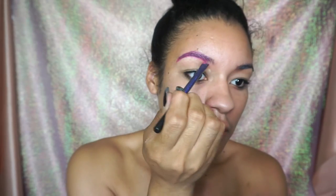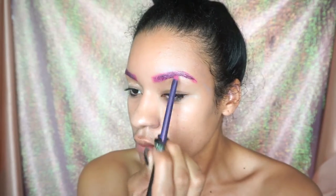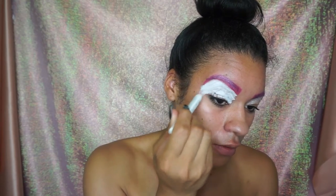We're filling the eyebrows with this bright pink color — it's actually face paint from Hobby Lobby. I'll have the products listed in the bottom bar for y'all. Going in with the NYX Jumbo Eye Pencil, we're just going to place this all over the lid.